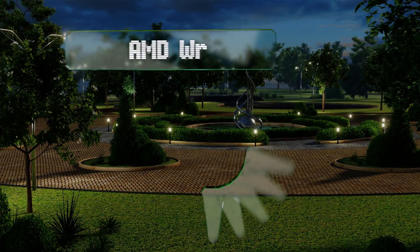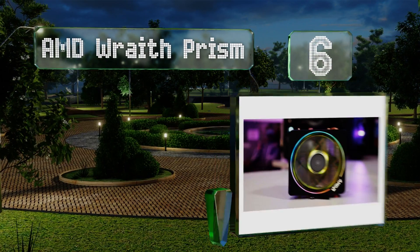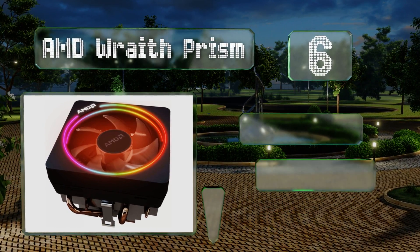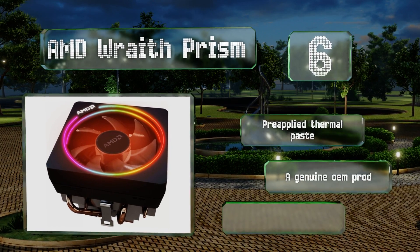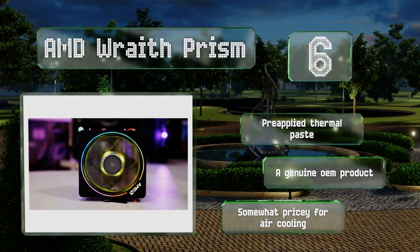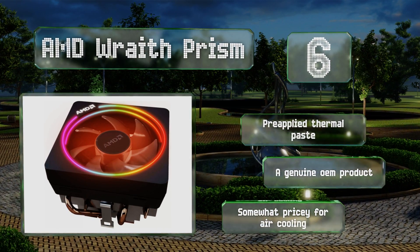Moving up our list to number six, despite being only the company's mid-level unit, the AMD Wraith Prism runs cooler and quieter than most other major brands. It uses a copper plate and aluminum heat sink and allows you to save various settings suited to different overclocking profiles. It comes with pre-applied thermal paste and is a genuine OEM product. However, it is somewhat pricey for air cooling.